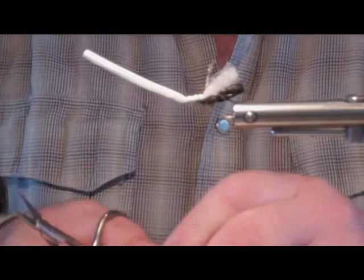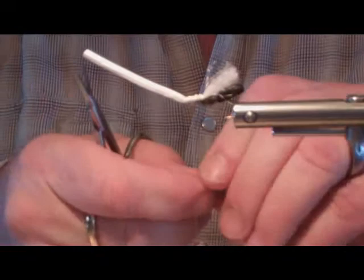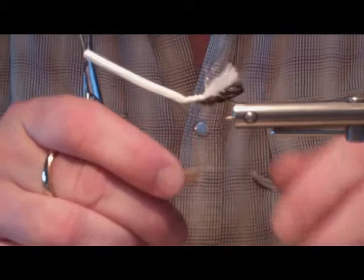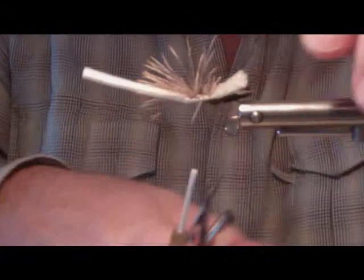Before we do the thorax, we need to put our actual elk hair wing in. We'll tie it forward as well because this will be tied basically as a Madame X style. We don't want to go too heavy on this — we already have an underwing of poly, so I'd air on being lighter. About the same length as the hook. Tie her in, secure it down, and when you wrap back you just wrap over all those butts, which will really secure that wing in.